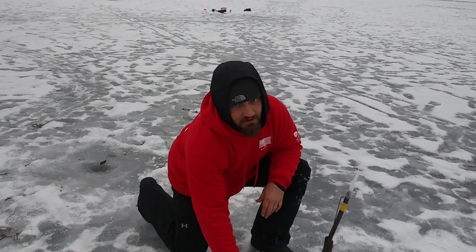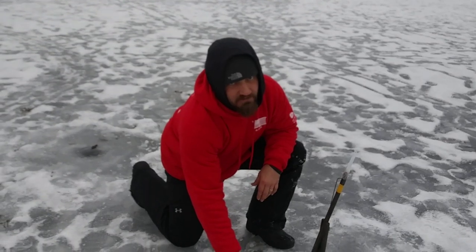Welcome to Heidi and Jeff's Fishing Channel. I'm Heidi. I'm Jeff. Merry Christmas. Merry Christmas.